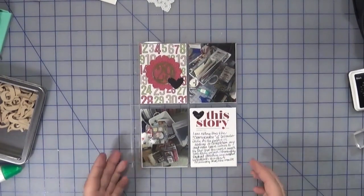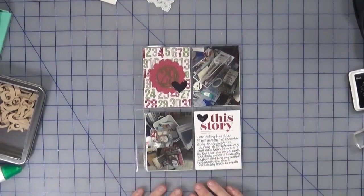Okay, I think that's gonna be it. It's a very simple, quick page and I like it. Until next time, happy crafting!